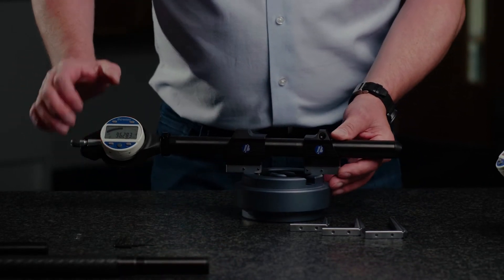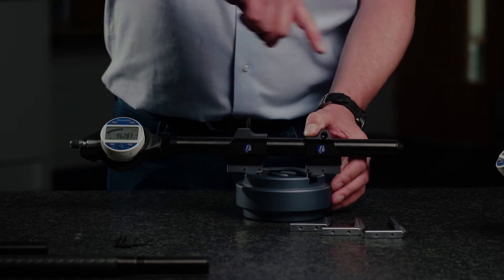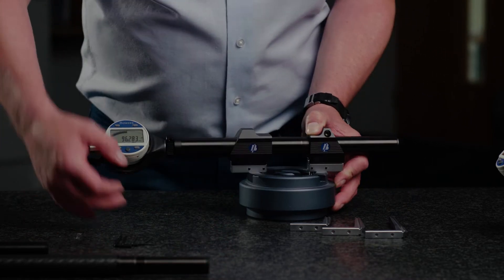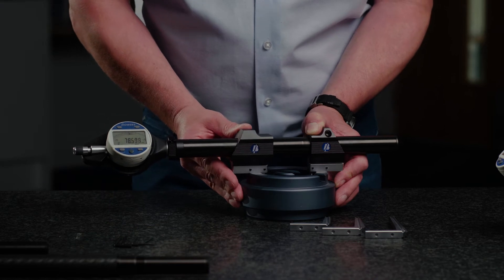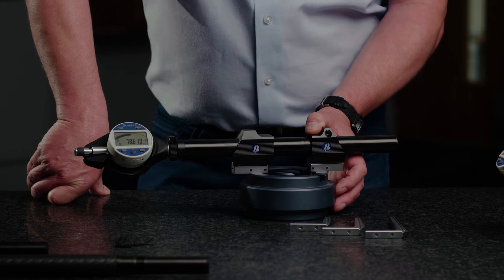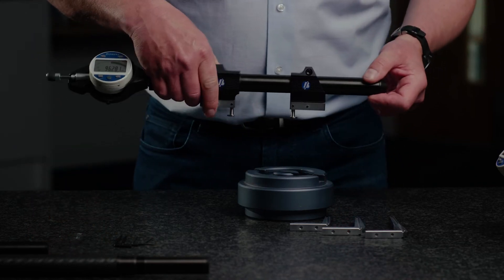I've set my gauge already and I've set the mode of the gauge to remember the maximum value as we sweep through the diameter — so off centre, reset my memory, sweep through, and then the display freezes at the diameter. Next part and we're set to go.